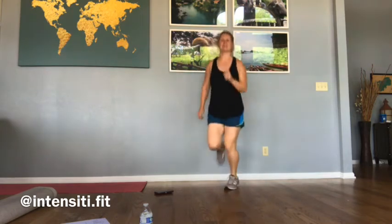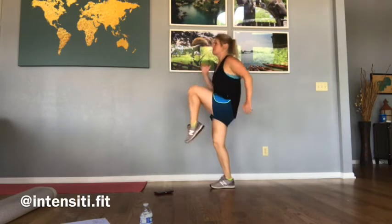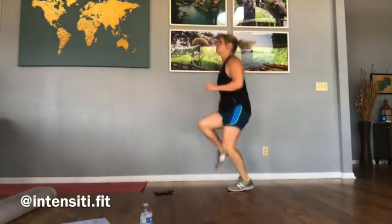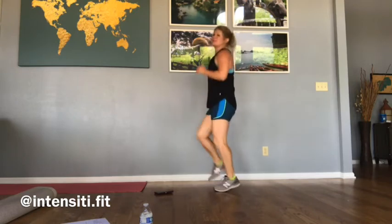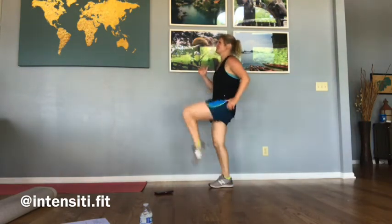Let's go right into some high knees. You can choose if you want to march it out or jog it out right away. We just want to make sure to warm up those hip flexors, so get those knees up nice and high.